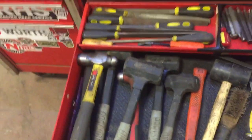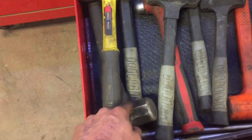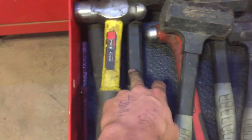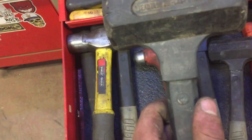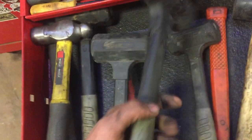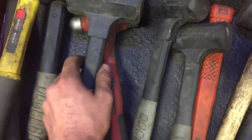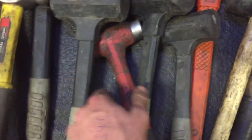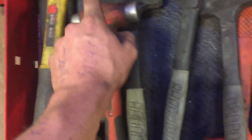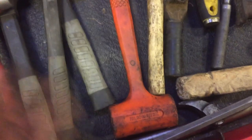Onto my 'fuck-shit-up' drawer. Ball peen hammer, four pound under there, four pound dead blow, two pound dead blow, one and a half pound dead blow, one pound and half a pound dead blow — kind of stacked in here. A little snap-on dead blow ball peen — love that one. A generic orange dead blow that everybody's got.